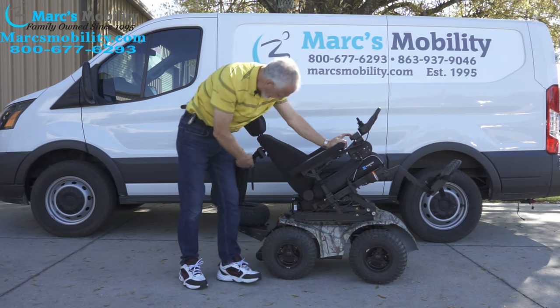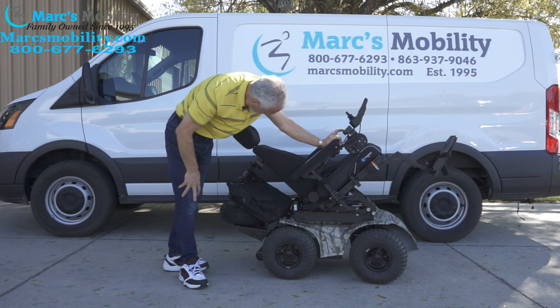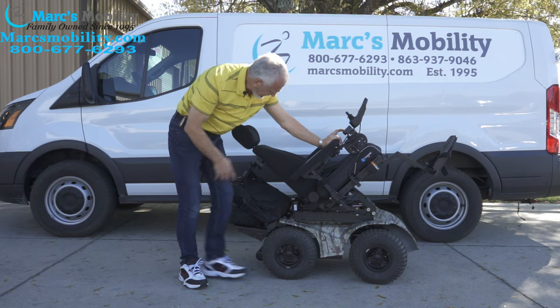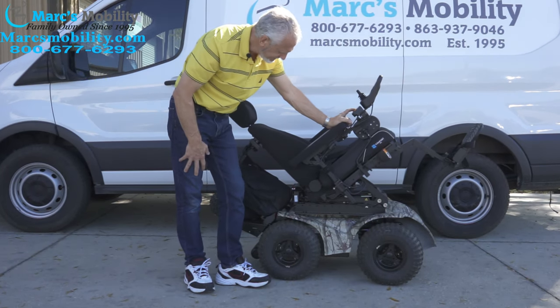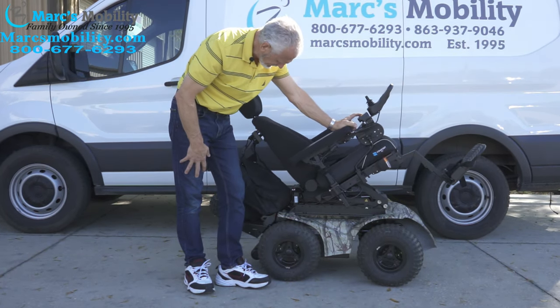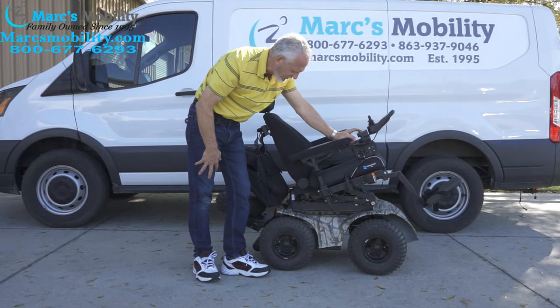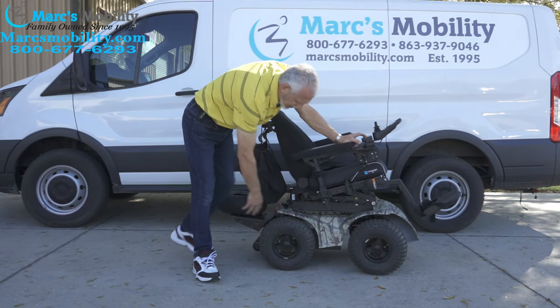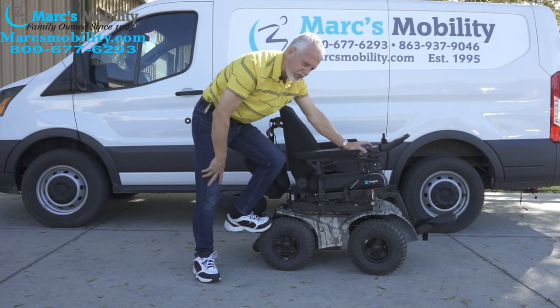Remember, if you use the tilt and you have something back here, make sure it doesn't get crushed under there. So this is as far as it will go with the seat tilted. These are air tires — low pressure air tires. That's how you get that nice traction if you're in the grass or in the sand.